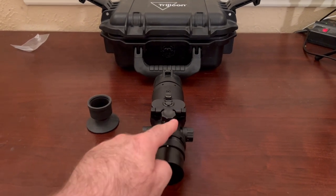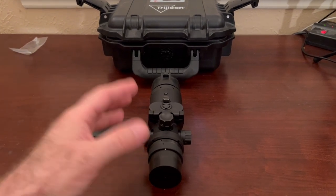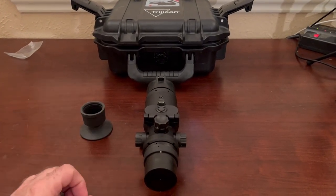So as far as controls go, this top knob changes the view of the thermal image — either making it white hot, black hot, it's got a few different variations. And then there's a cool thing that outlines everything that looks pretty interesting and makes things really pop and stand out.